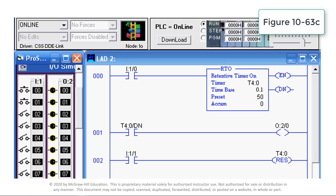This timer requires a timer reset instruction to reset the accumulated value of the timer to 0. The timer will start to time whenever pushbutton I:1/0 is closed. When the accumulated value reaches the preset value of 5 seconds, the status of the timer done bit changes from false to true to energize output O:2/0 and turn on the associated O:2/0 light. Whenever the momentary reset pushbutton I:1/1 is closed, the timer accumulated value is reset to 0.